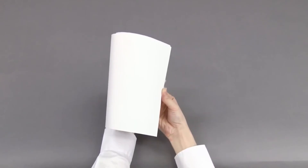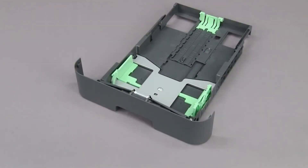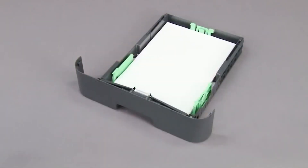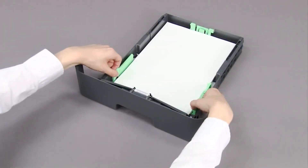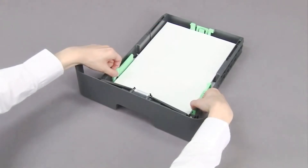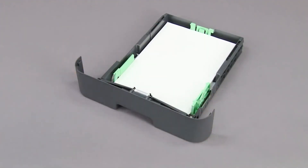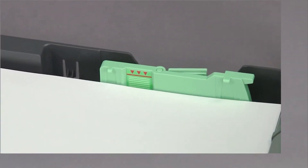Fan the paper. Load the paper with the printing surface face down. Gently adjust the paper guides. Check that the paper is flat in the tray and below the maximum paper mark.